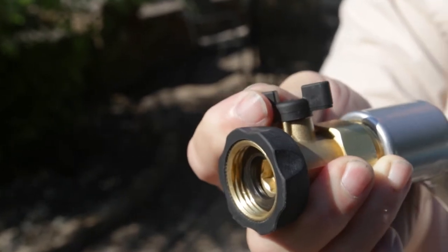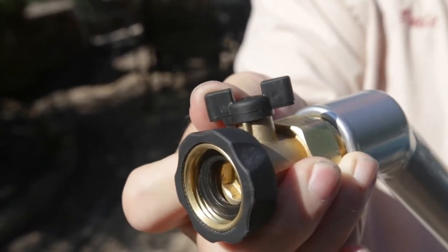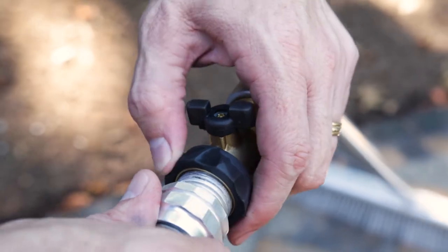The handle has a water hose attachment and an adjustable valve. This allows you to control the amount of water being dispersed by the broom.